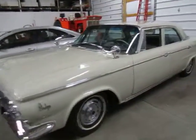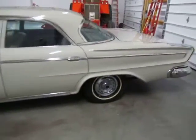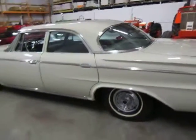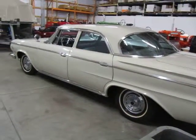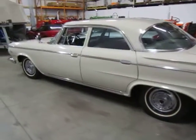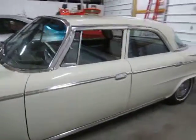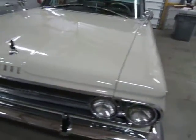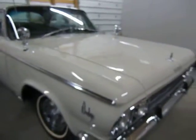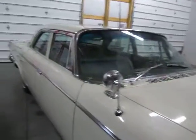Hi guys, this is Rich at Ultra Motorsports, one of our storage warehouses. The weather's not cooperating here in Indiana, but one of our online customers wanted to get a good look at this 1963 Dodge 880 Custom. I know this isn't the type of video you guys are used to, but the weather's not cooperating. I'll have a follow-up video in the future of this thing running down the road.